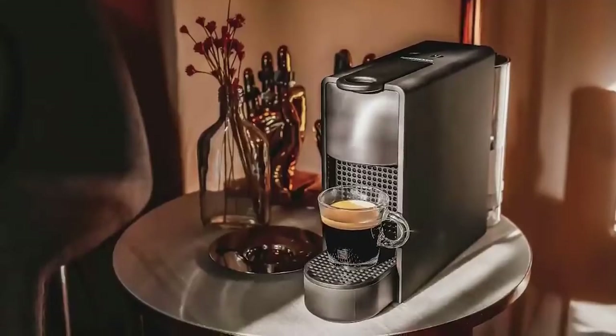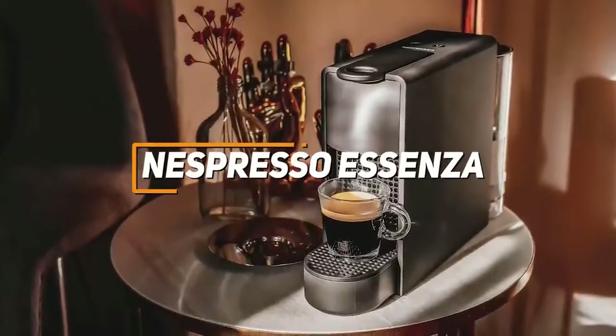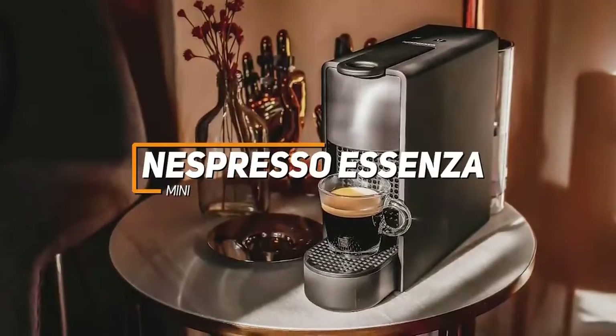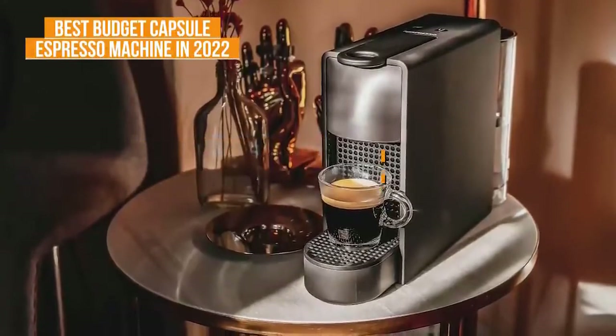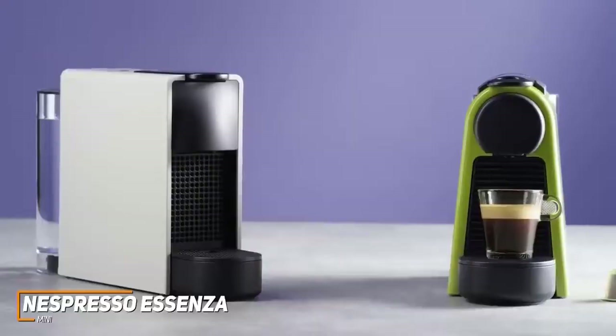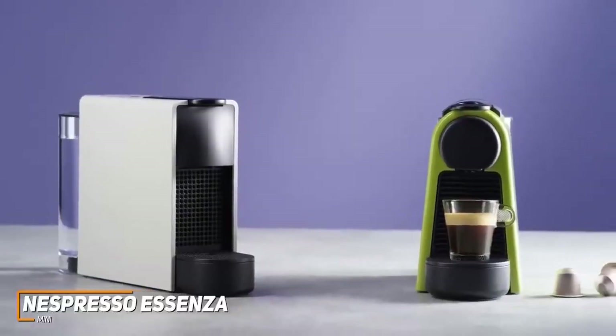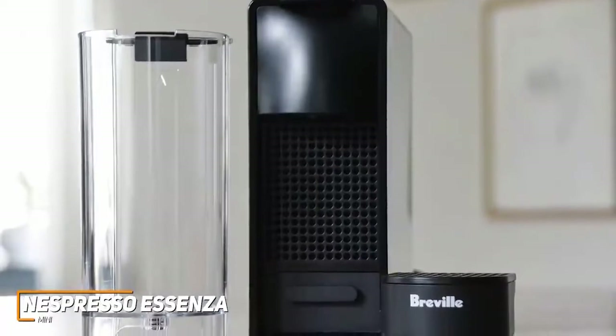If you're someone who wants a simple, easy-to-use, and affordable espresso machine, the Nespresso Essenza Mini might just be the perfect option for you and is my pick as the best budget espresso machine in 2022. The Nespresso Essenza is designed to be the ideal choice for a first-time espresso machine owner or anyone shopping on a budget — it's easy to use and produces impressive espresso drinks considering the price.